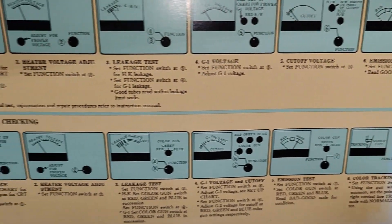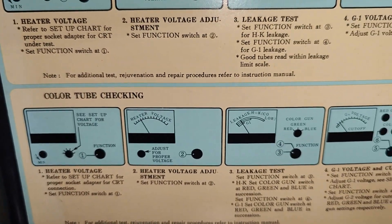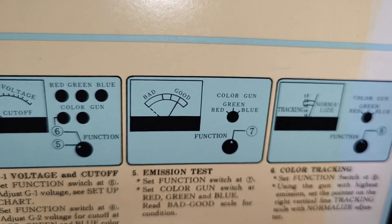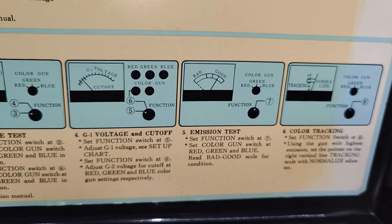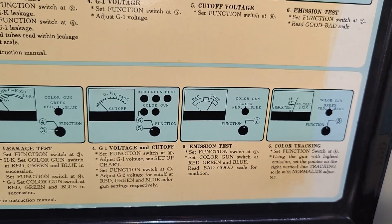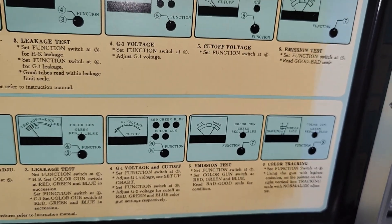It's more or less the same with a color tube, but here you've got some switches where you switch between red, green, and blue colors for the different guns. You have three individual guns and obviously you need to enable the control grid for each of these guns to test that the emission is correct.